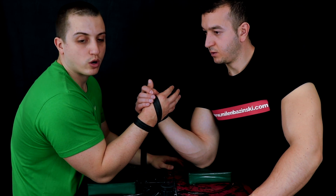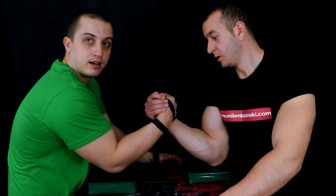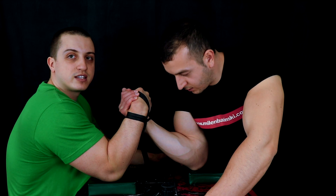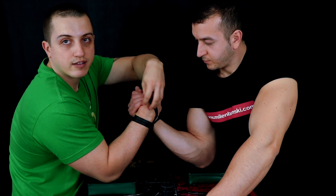For example, if you and your opponent are both good top rollers, don't try to hook into a position that doesn't suit you. Instead, top roll with maximum side pressure and take full advantage of the strap contact points — that's how you use the strap to its full potential.